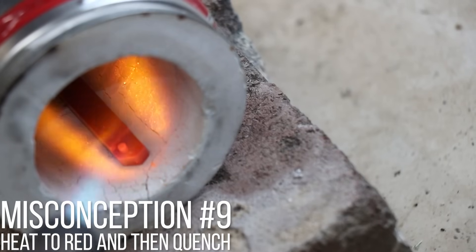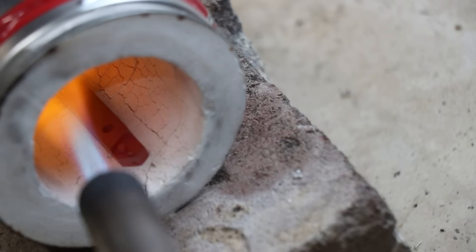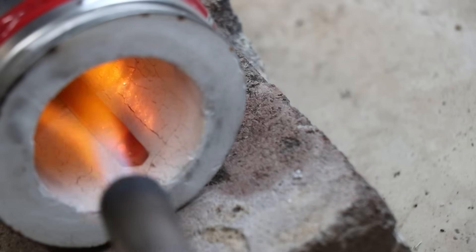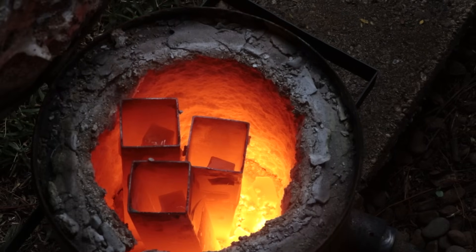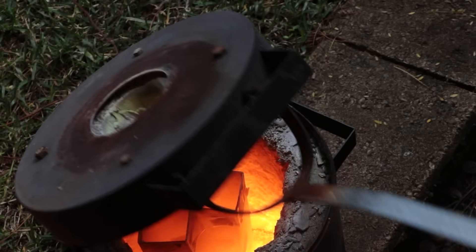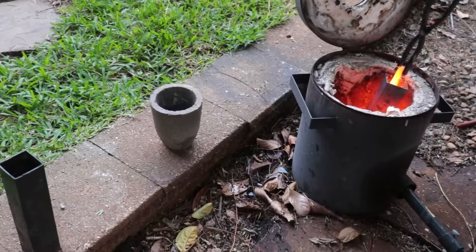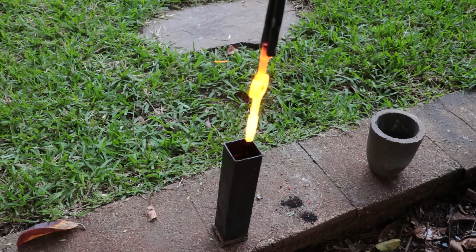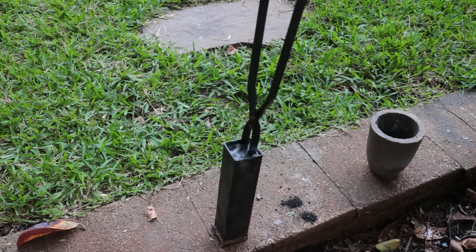Misconception number nine: just heat the steel to red before you quench it. This applies even to common tool steels like D2. When heat treating normal carbon steel, you heat it to about 730 degrees Celsius, keep it there for about a minute so the part heats all the way through, and that gets the internal microstructure ready for quenching. However, once you start working with alloy or tool steels, you need to heat to a much higher temperature and for a lot longer before quenching. If you don't do that, it's not going to harden properly, and the end product won't be as hard as it should be.